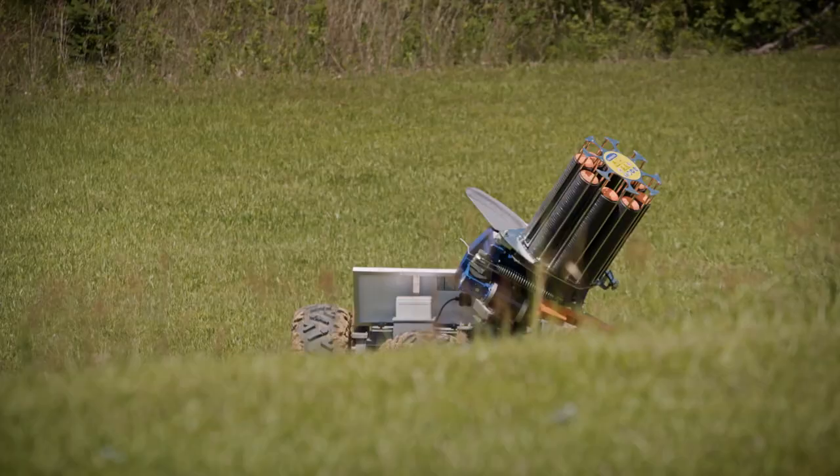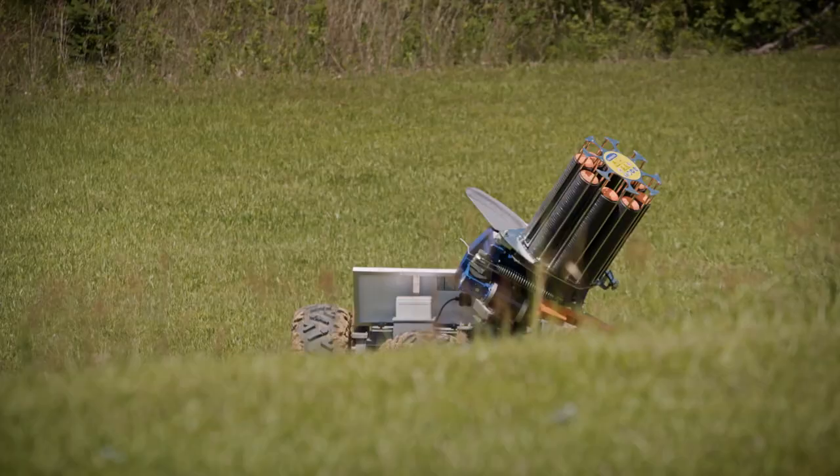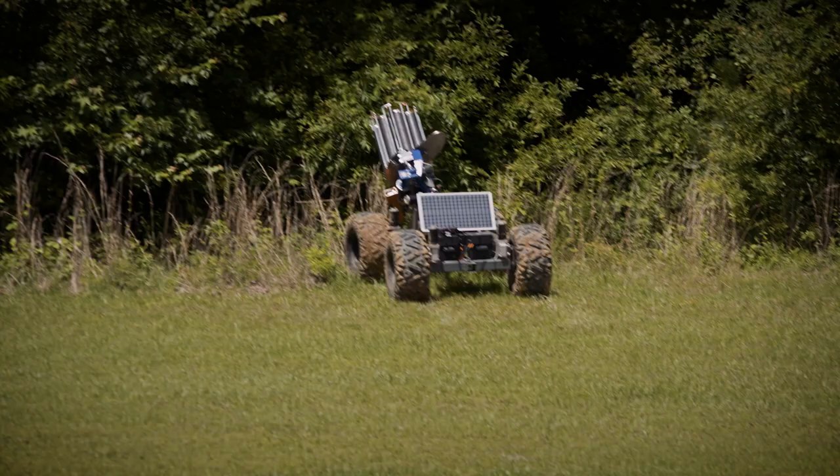That time, if you'll notice, I took my time getting into the gun. I made a connection with the target one at a time. My shot was a lot more deliberate and I had a lot more control of what I wanted to happen out there.